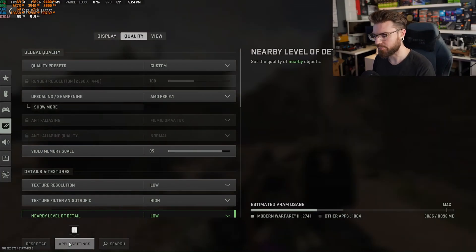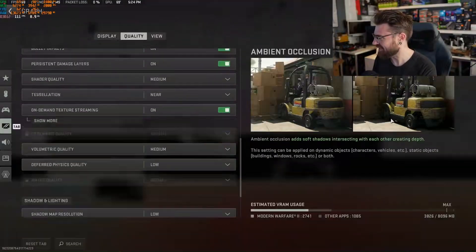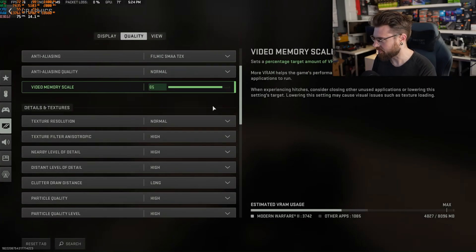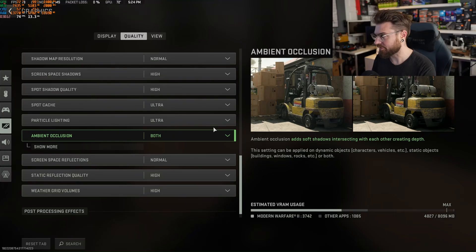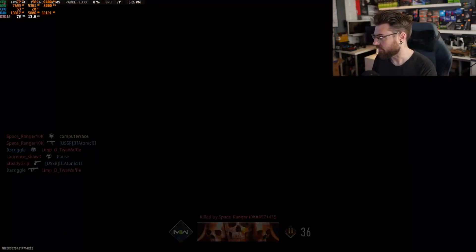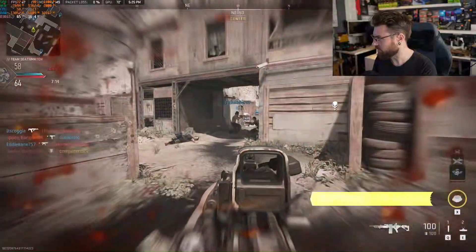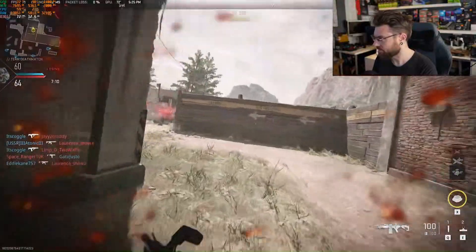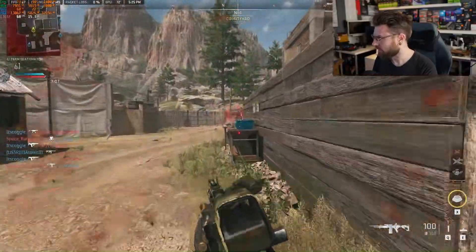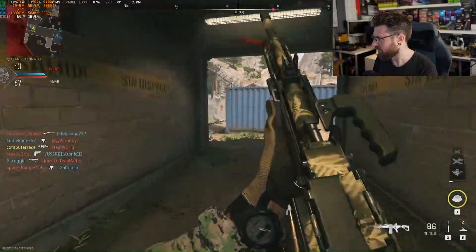I've heard FSR can cause problems with Intel GPUs — and yes, that's confirmed, FSR does not work here. Switching to ultra settings, I'll be surprised if it stays around 75 fps, but this map is small and easy to render. We're actually staying above 60 fps, which is pretty nice, but there's a lot of latency starting to happen. For a game like this I'd much rather have a higher frame rate than just slightly above 60.